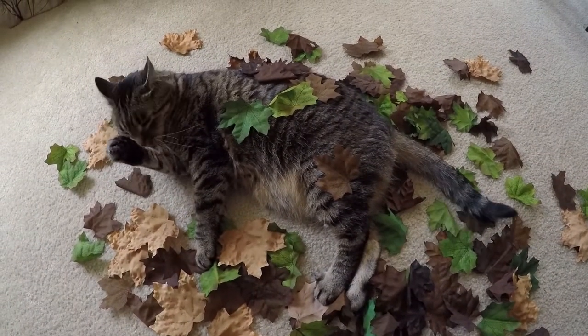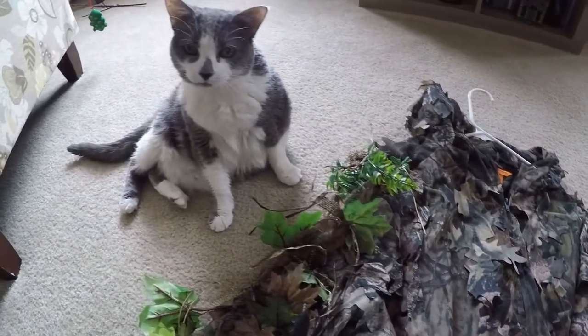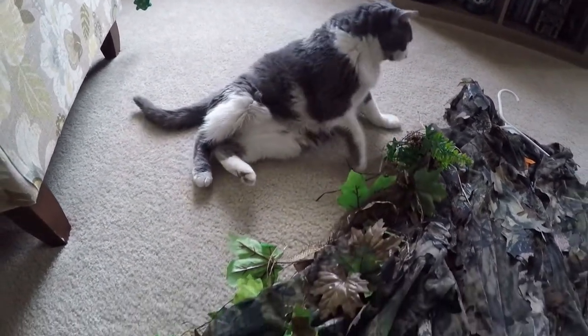What's up everyone! Today I will show you how to properly dye artificial leaves. This comes in handy when crafting a ghillie suit. These leaves are only small pieces to the puzzle, but very important.